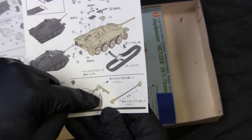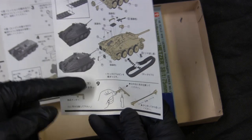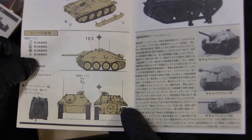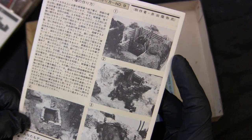Also worth noting — they tell you how to do the old trick of melting the runner for the antenna. Keep in mind this was intended for kids to build. Back in the day, instruction manuals would tell kids to play with fire and use candles to melt plastic — you're definitely not going to see that these days. There's also a nice color chart of how to paint the model, where to put the decals, and some nifty diorama ideas.